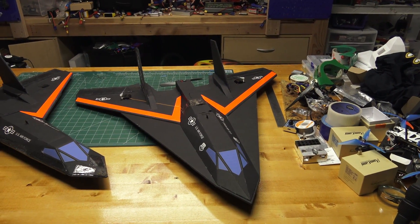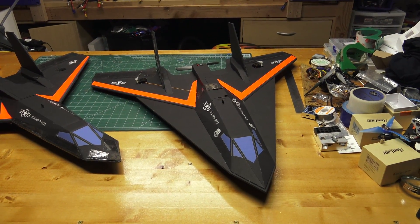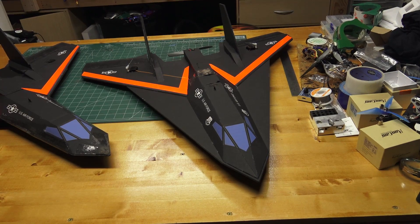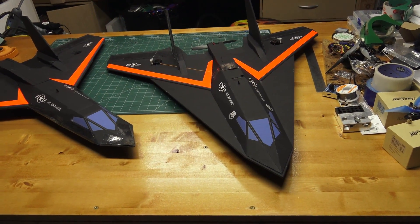Hey guys, this is Paul with RC Foam Fighters. This is just going to be a quick video on my FF Demon project. Basically, this is the one that started out as the concept jet. I ended up deciding to call it the FF Demon.